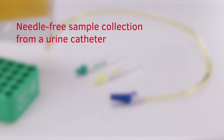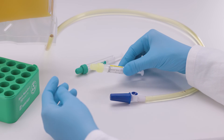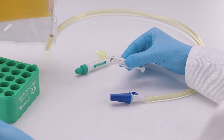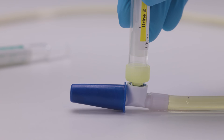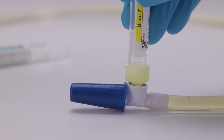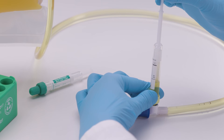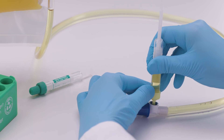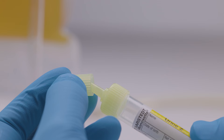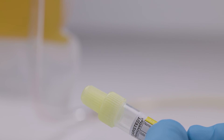Close the urine MonoVet and make sure not to leave a gap between stopper and screw cap. Break off the piston rod. Needle-free sample collection from a urine catheter. With Sarsted's urine MonoVet, no equipment with a cannula is needed when collecting samples from a urine catheter. Remove the stopper from the tip of the urine MonoVet. After clamping the tubing, connect the urine MonoVet directly to the urine catheter collection site. Press firmly to pierce the membrane at the collection site. Pull the piston back towards the bottom of the urine MonoVet and wait until no more urine flows in. Disconnect the tube from the collection site. Close the urine MonoVet and make sure not to leave a gap between stopper and screw cap. Break off the piston rod.